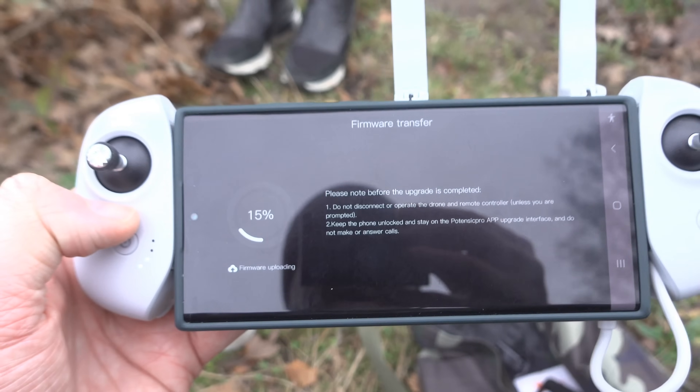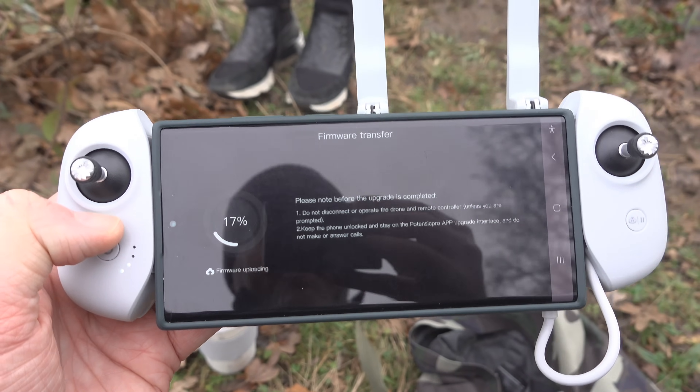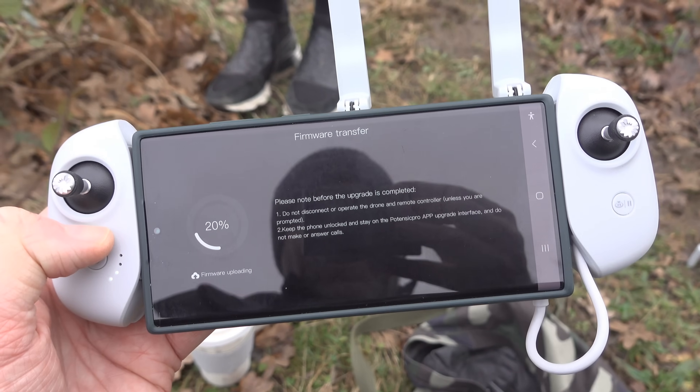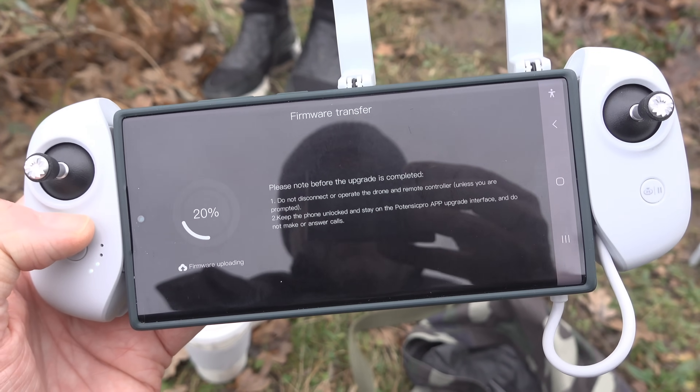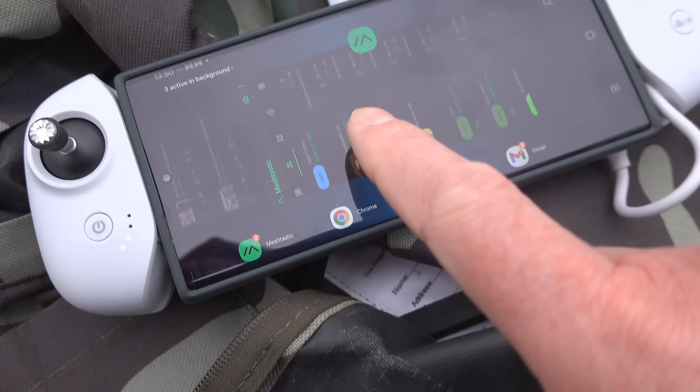Unfortunately we've got to wait for a firmware update now. I hate this about these drones - the way you have to do firmware updates before it lets you take off. You should be able to schedule it. If you're a maker of Chinese drones watching this, please just make it possible to skip an update and do it later, because you're not always going to have a good connection.